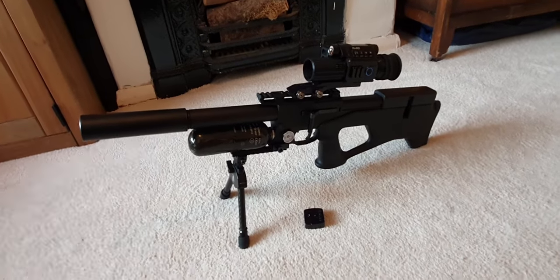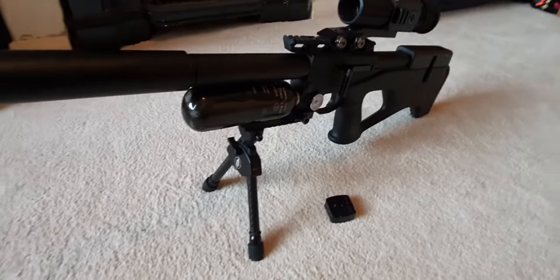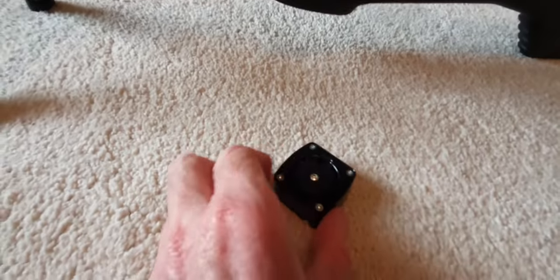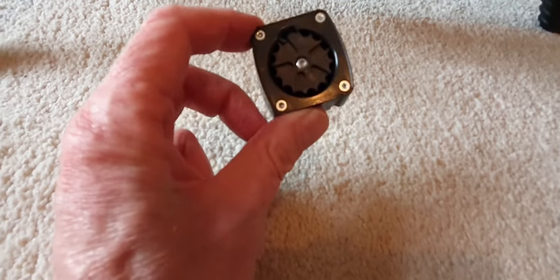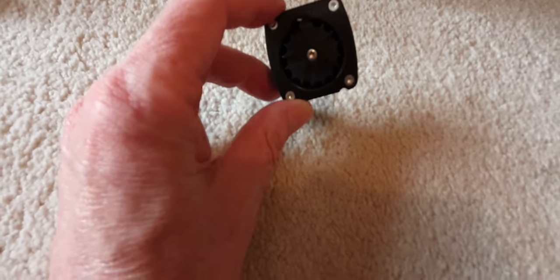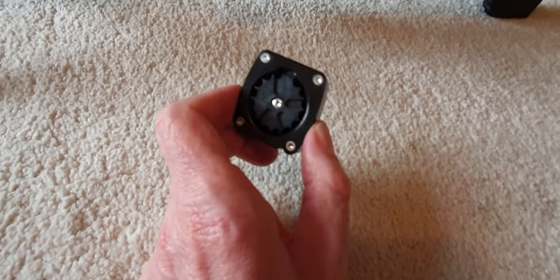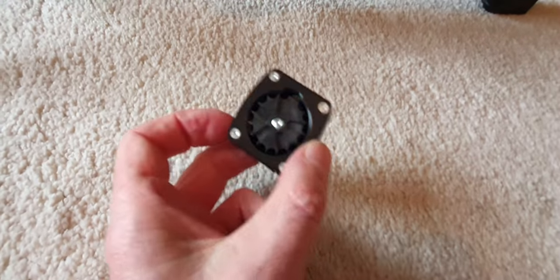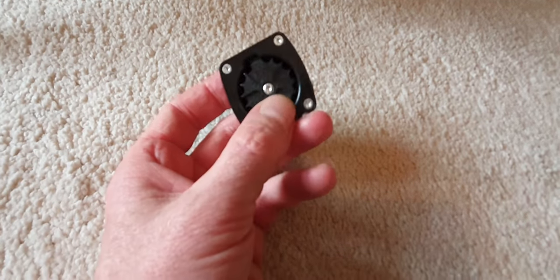There's loads of rounds through this thing and it has not missed a heartbeat — it's been superb, no problems at all. And I have to say, this is one of the best magazines I have ever used. These little mags are brilliant — really easy to load.